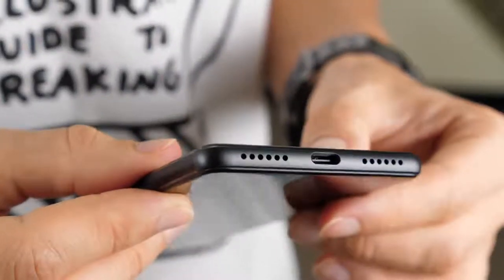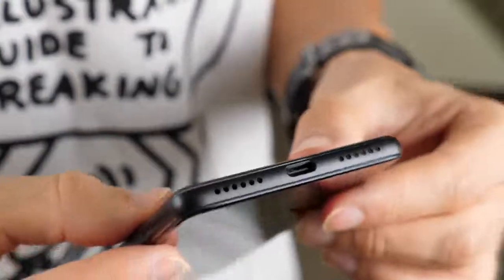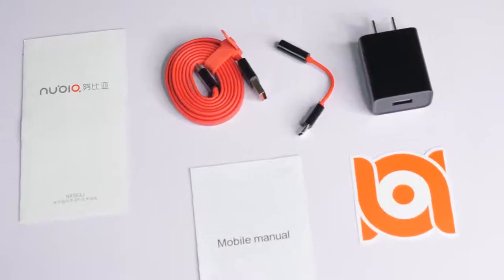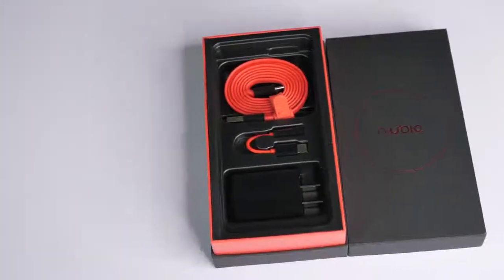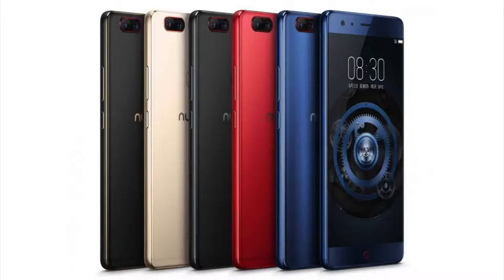Noticeably missing from this phone is an audio jack, so Nubia have provided a USB-C to 3.5mm socket converter. Also in the box you get the typical array of manuals, a charger, and a nice looking red USB cable with a rubber tie fixed on. In terms of phone colour, there's a decent amount of choice, since you can choose between blue, red, black, gold, or black with gold.